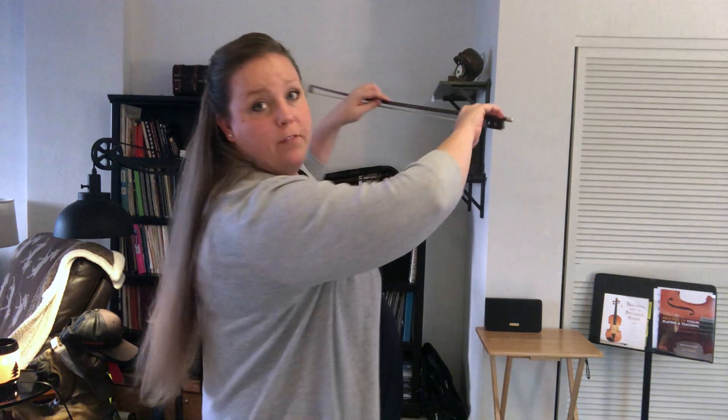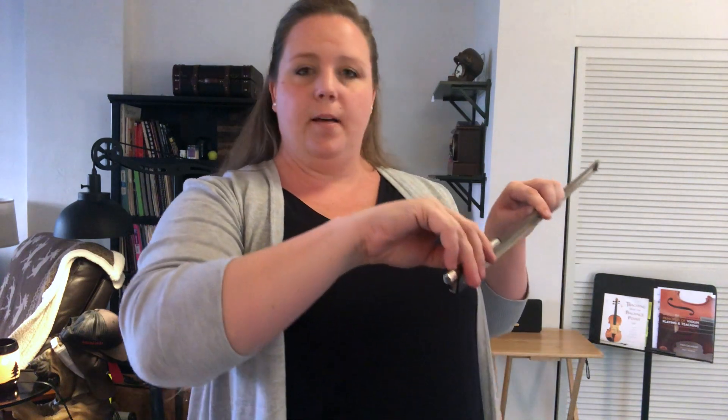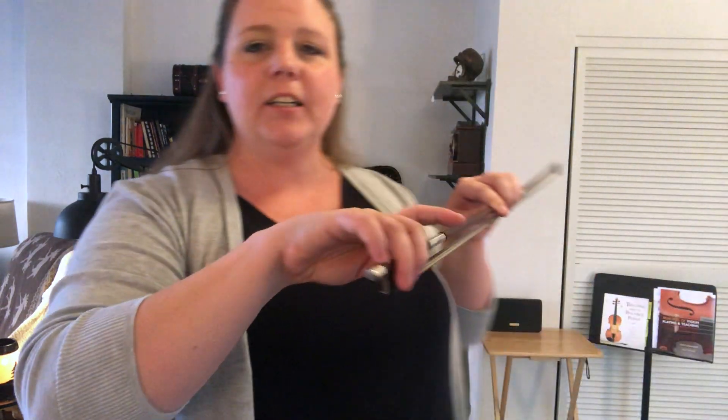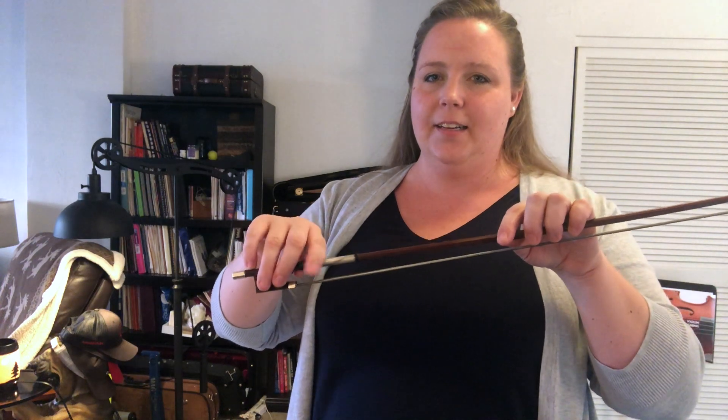I'm going to turn back around so I don't confuse you. We're going to put a bow hold up. We have Mr. Bent Thumb, because he's bent. We have Best Friends dipping our feet in the pool, Captain Hook because it's a hook — or maybe here if you play cello or bass — and our first finger is Mr. Lazy Cat. He just kind of snuggles in there and relaxes in.